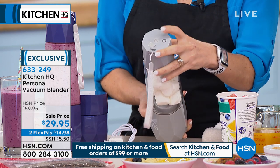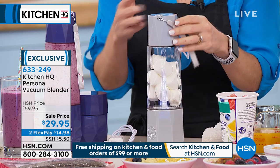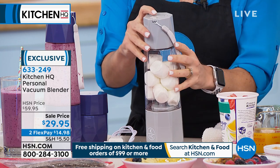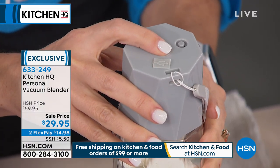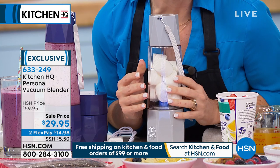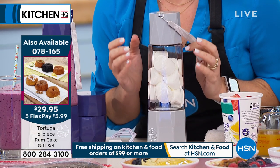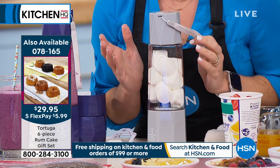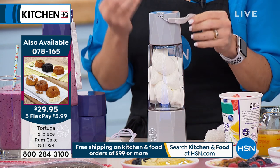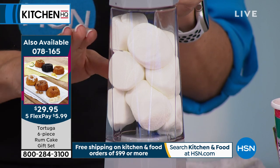We're making a dressing in a minute, and we don't necessarily need to vacuum a dressing — but what does it mean when we say vacuuming? To use it, press the top button for three seconds. It starts taking the air out of the chamber, creating a low-to-no-oxygen environment. When you blend in that environment, you're holding on to nutrients and vitamins. Do you see the marshmallows? They're expanding because we're removing the oxygen.